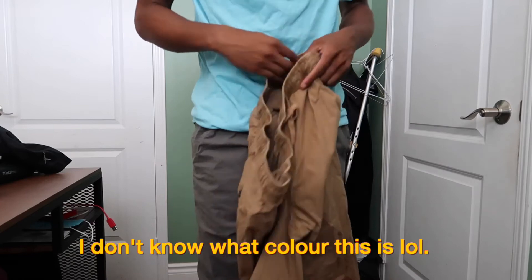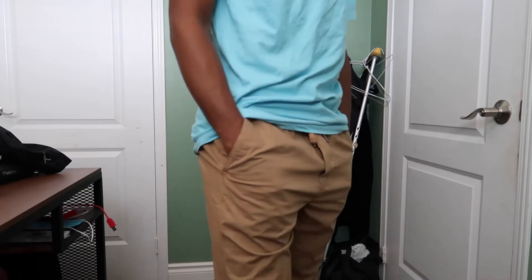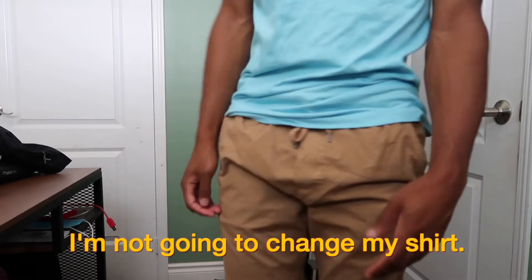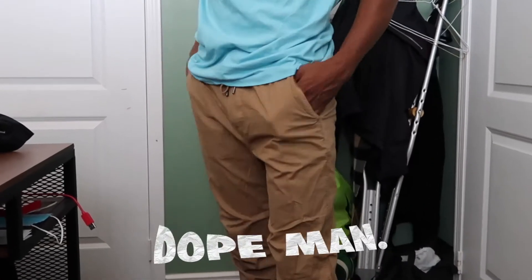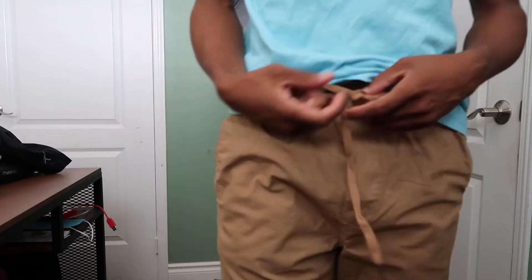The next color is kind of not my usual realm but I like it — a beige color, very very nice. I'm trying this on with the navy blue shirt. They look really nice together. All fit the same, back pockets, looks dope. Let me know what y'all think — which one do you like more, the gray or the beige?